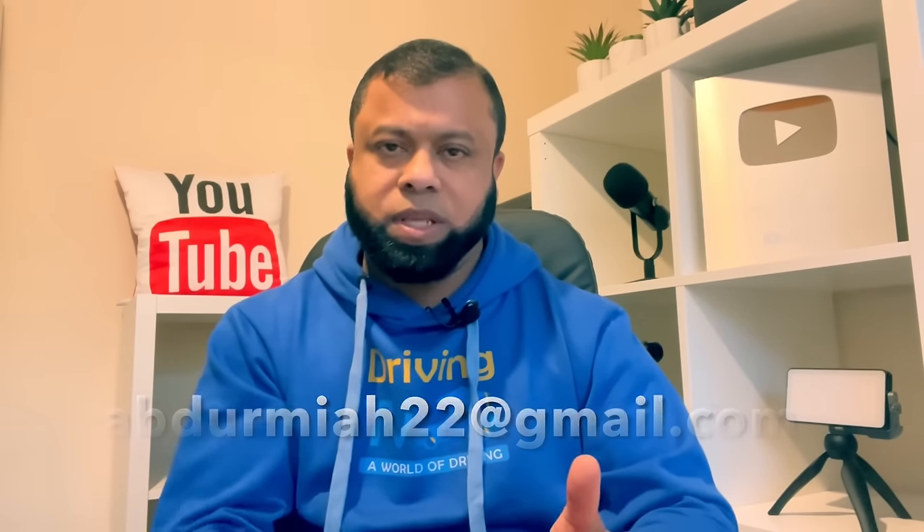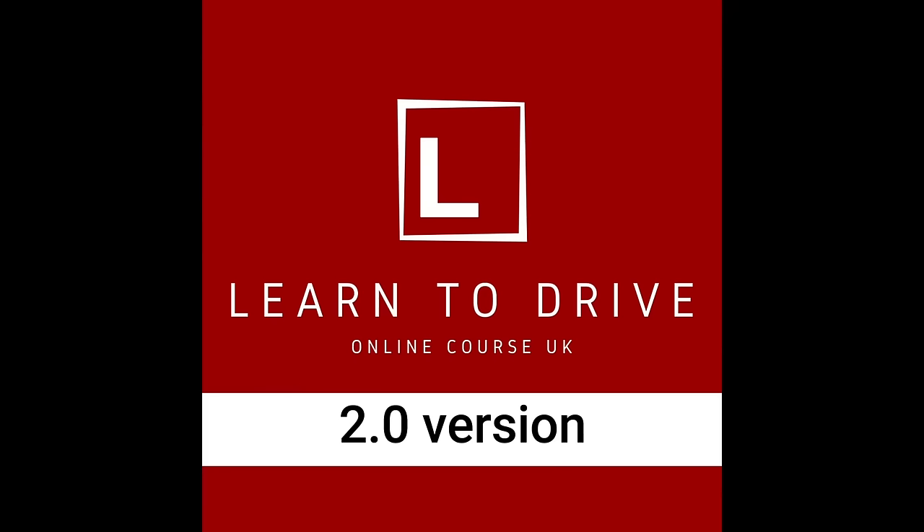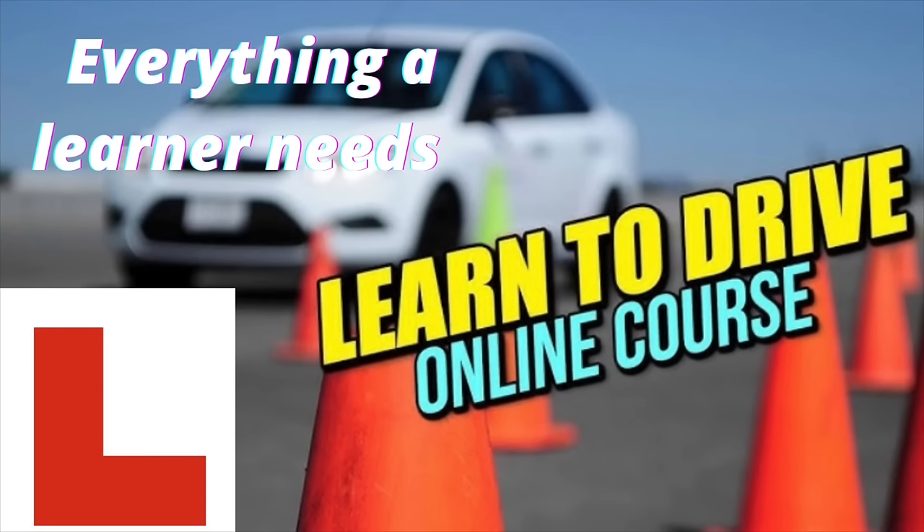Two things I'd like to share. Number one, if you want to take a mock test with me and you live in Southampton or around Southampton, contact me by email — I'll leave the email in the description. It will be recorded and on the channel, so if you're happy with that, do contact me and I'll get back to you as soon as I can. Also, if you're learning and need help passing the driving test, don't forget to take advantage of our online course. The course gives everything a learner needs to learn to drive and pass a driving test. I'll leave a link in the description — have a look and if you like it, you can join the course.